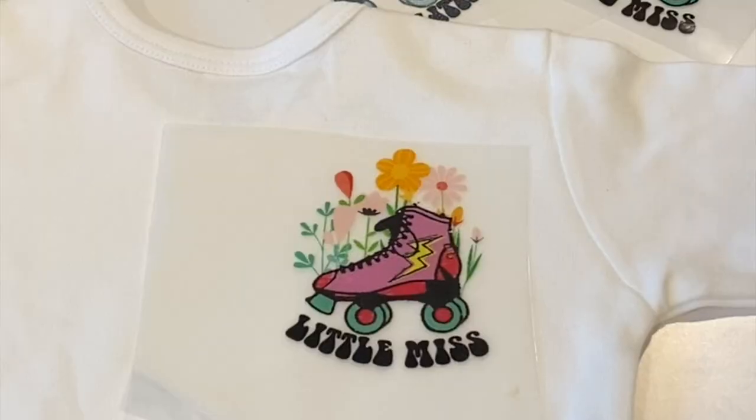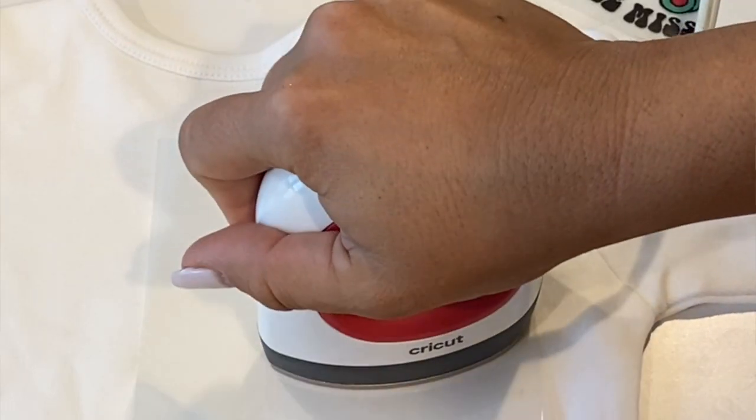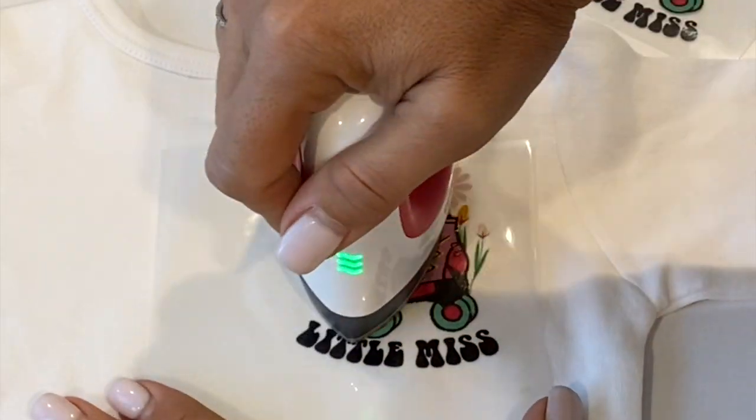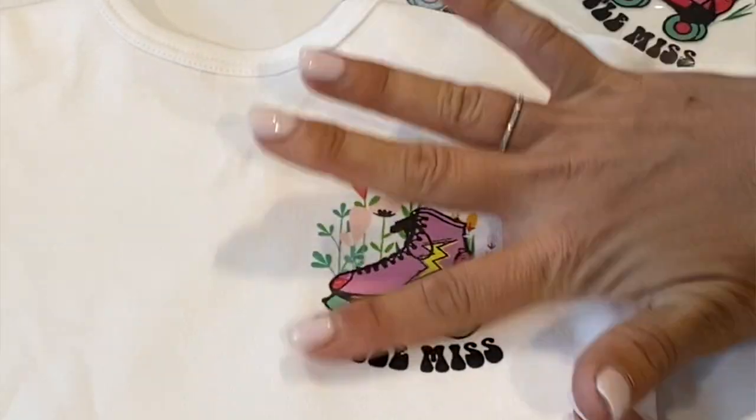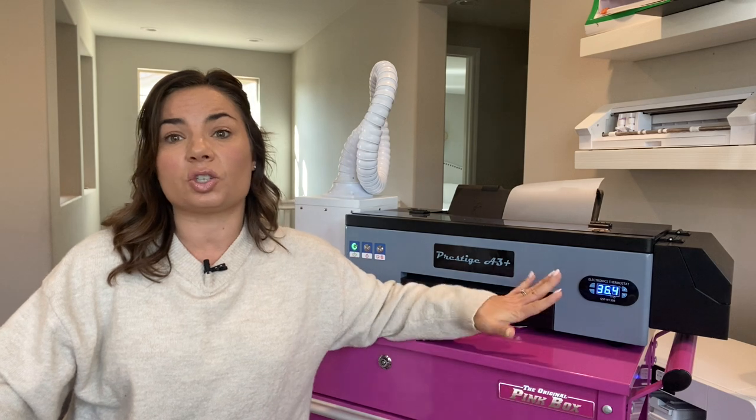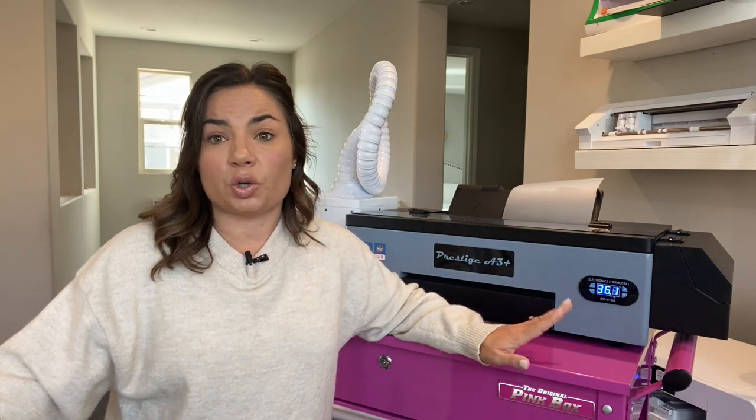Again, not a hobby craft machine, but if you have a small business and want cut-and-weedless transfers for garments specifically, full color DTF is a really good option. Check out all of the other videos and tutorials I have — everything from how to set up the software, to your first DTF print on the A3 Plus, to how to apply and cure using just a heat press. I've got lots of content, so make sure you check it all out. See you guys soon!